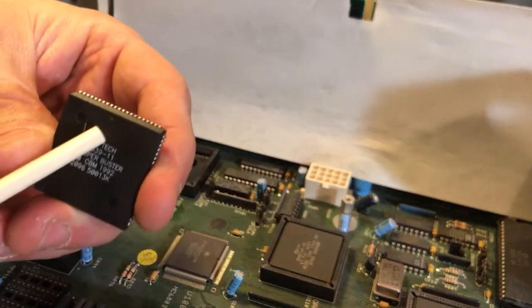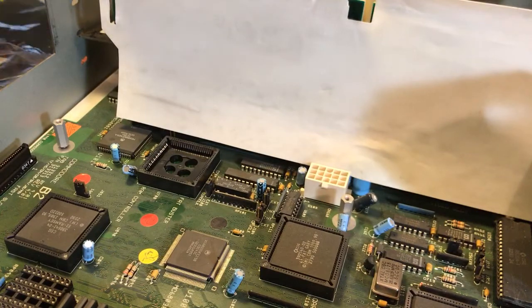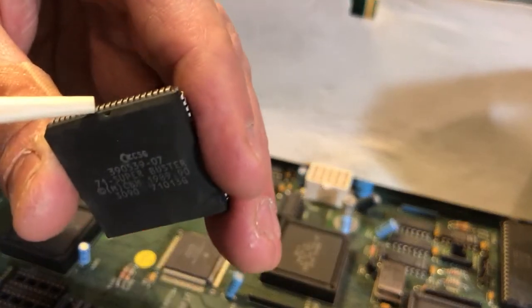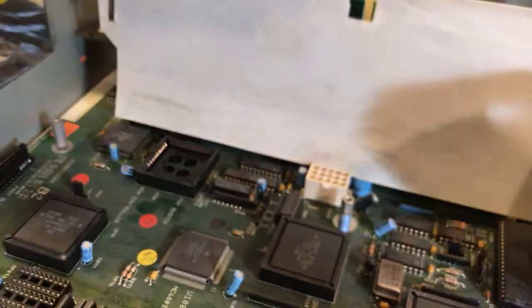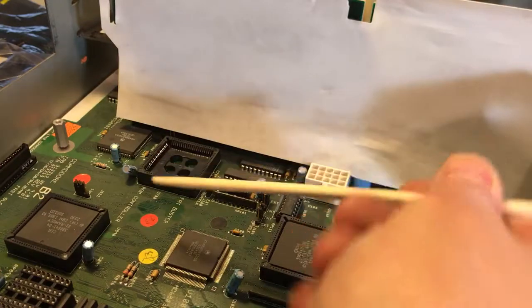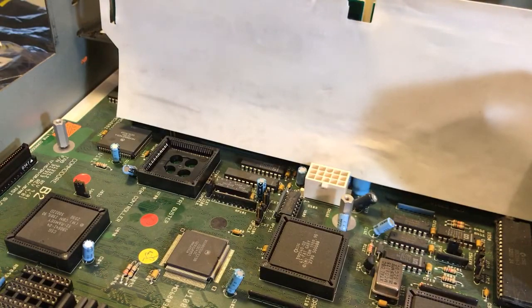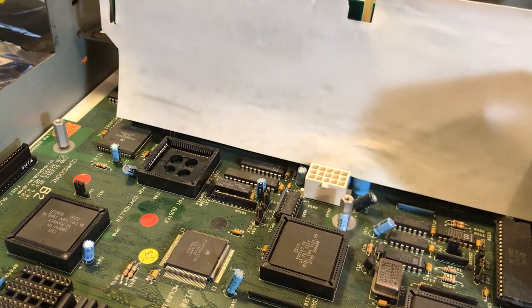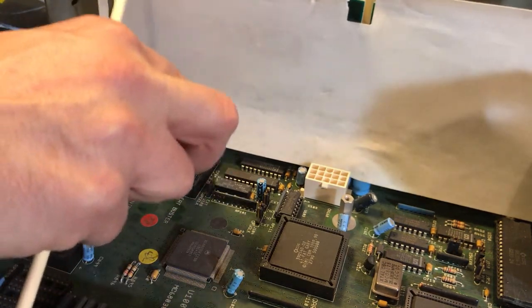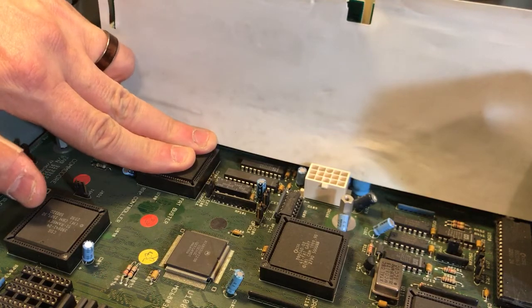There's a little dot right there on the new chip, and on the old chip there was a little dot there too. When I originally pulled the old chip I noticed the dot was on this side. When I say this side, I mean right there. The text will be facing the same way as before, but you can't always depend on that — the only thing you can really depend on is the little notch. So we're just going to put this right there where it belongs.